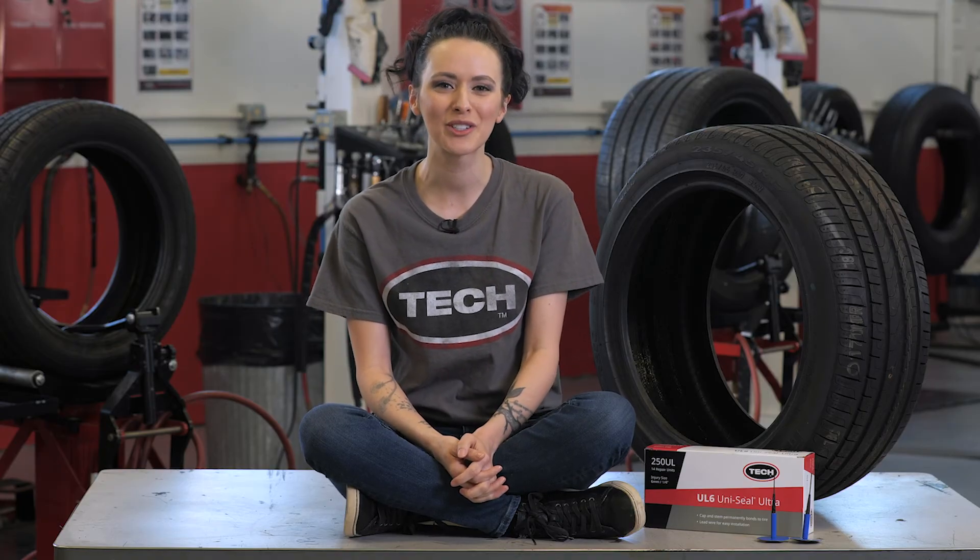With this introduction, you are now ready to begin your self-sealing passenger tire repair course. If you have questions, contact the course instructor or send an email to training at trc4r.com. See you soon in your next Tech University training video.